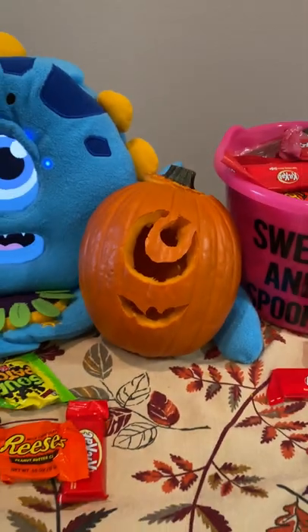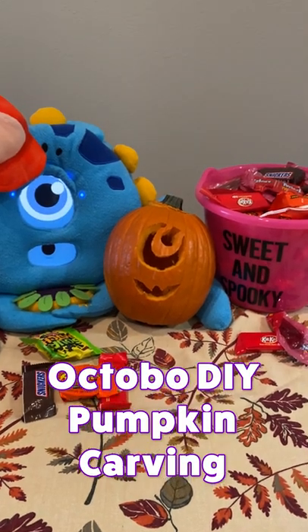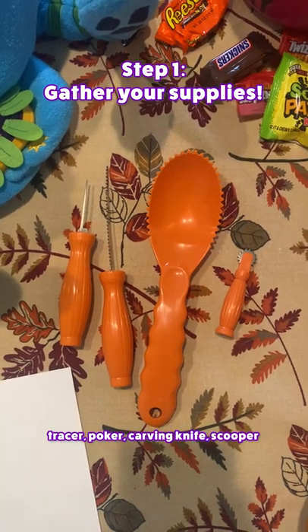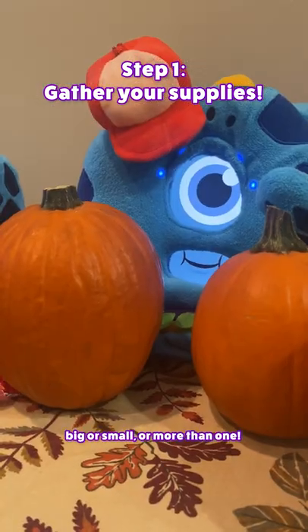Trick or treat! It's Halloween time and we're here to guide you on how to make your own Octobo carved pumpkin. All you need is some carving tools, your character template, some candy fuel, and of course your pumpkin.